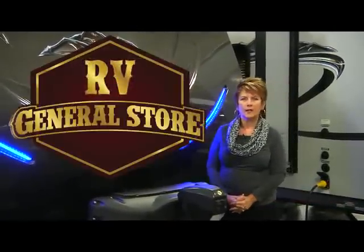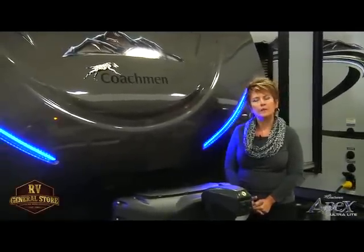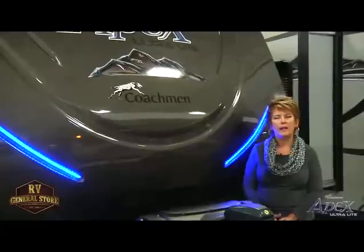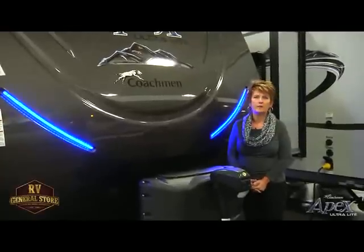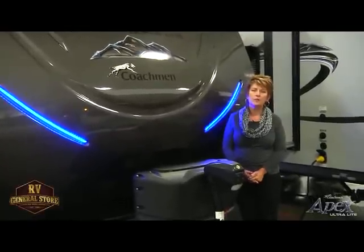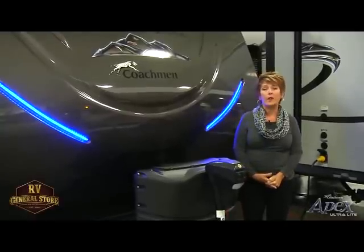Hi, I'm Lori with Coachman's Apex Division. Apex has an ultralight travel trailer lineup wherein we give you 20 plus floor plans all under 6,000 pounds. We're going to start our lineup with a single axle travel trailer, move into our expandables, 7.5 foot wide, 8 foot wide, and 8 foot wide deep slides. That gives you over 20 plus floor plans to choose from with your half-ton towable. We can even haul our Apex with an SUV or even some minivans.